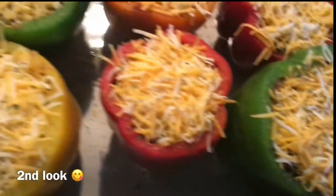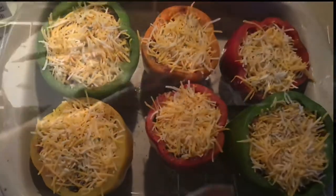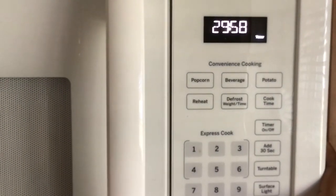Take one last look before it goes in the oven. 400 degrees, 30 minutes. Set your timer, don't forget.